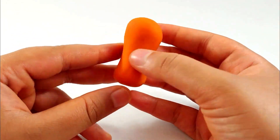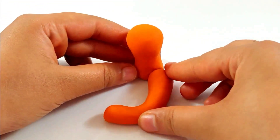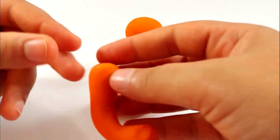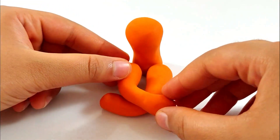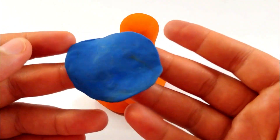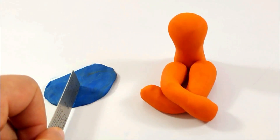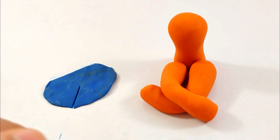First we will take a cylinder of orange color, making it just like the back of the body of the lady. Then we'll be taking more orange to make the legs — one leg, two leg, that's it. Now we'll be taking blue and cutting it with the scale, making the triangular shape of the blouse.